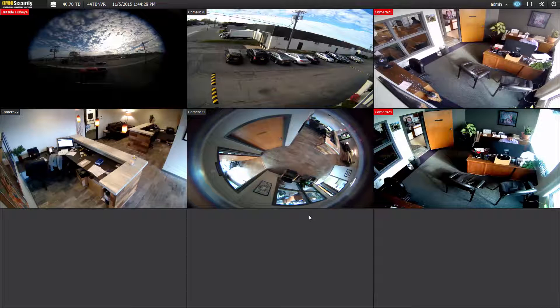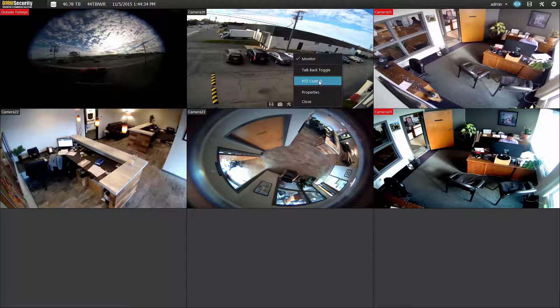If you have a PTZ installed on your VMS system, to operate it, click on the channel you want to operate it on, hit the tools, and enable PTZ control.